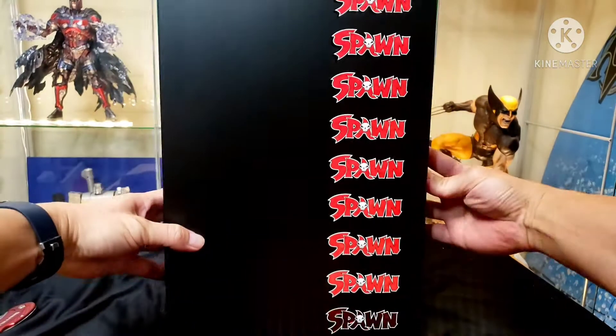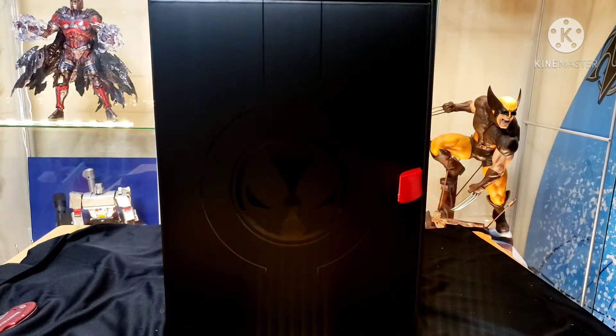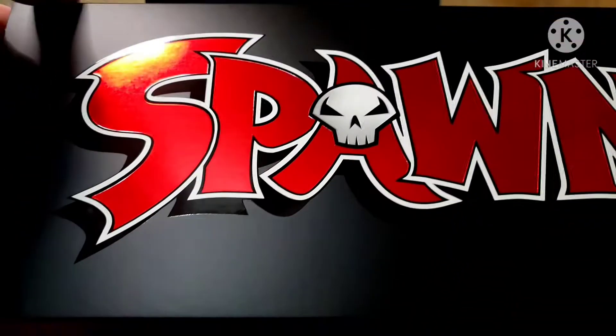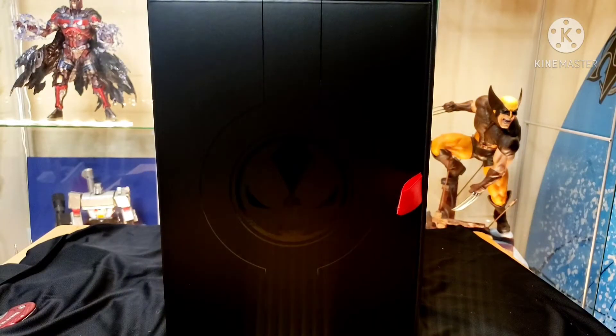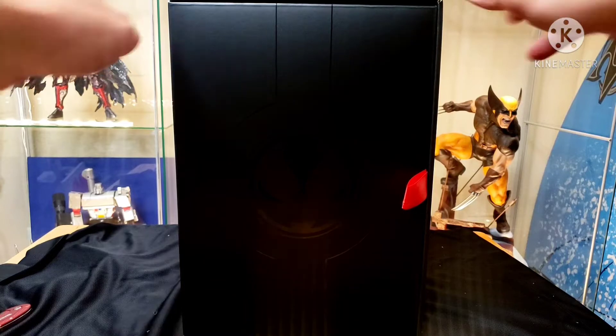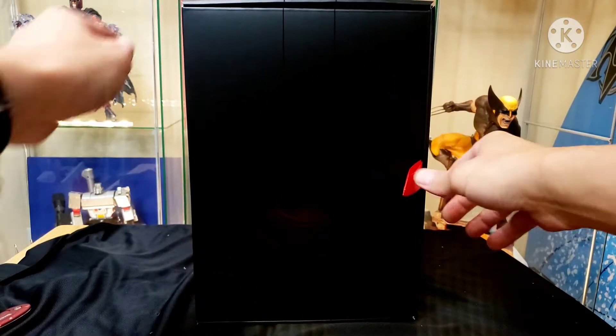This is the outer slip cover - take that off. The other side has Spawn in foil. Pretty nice. Looks like he put a lot of effort into this, and if you watch his update videos he was trying to give a lot of cool stuff with this. Like I said, he's about customer satisfaction.